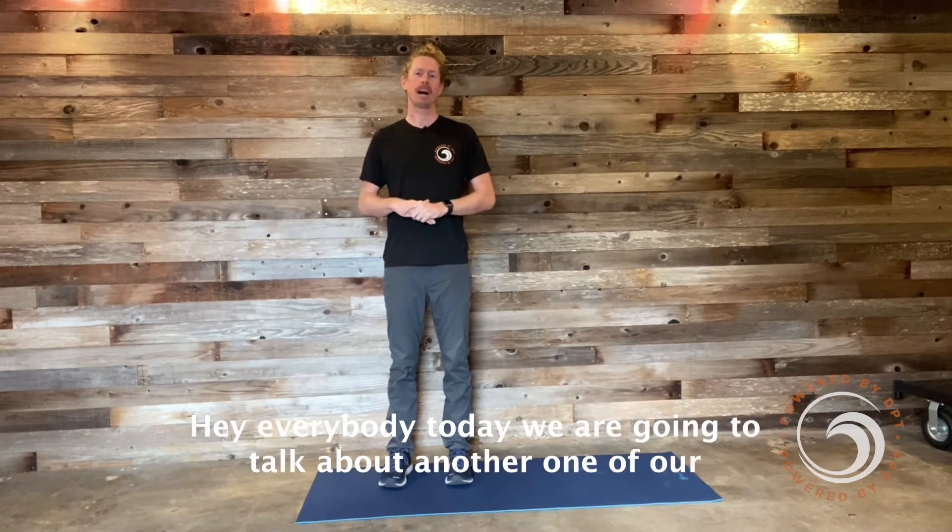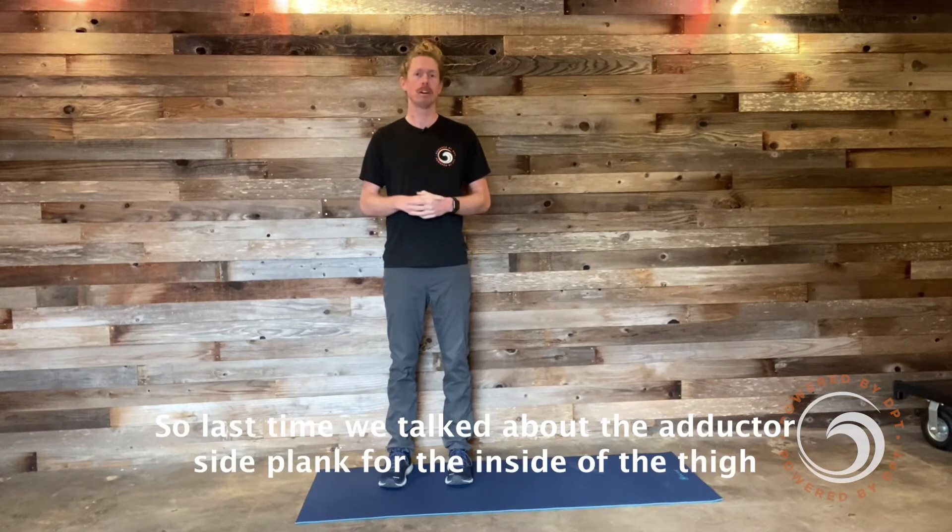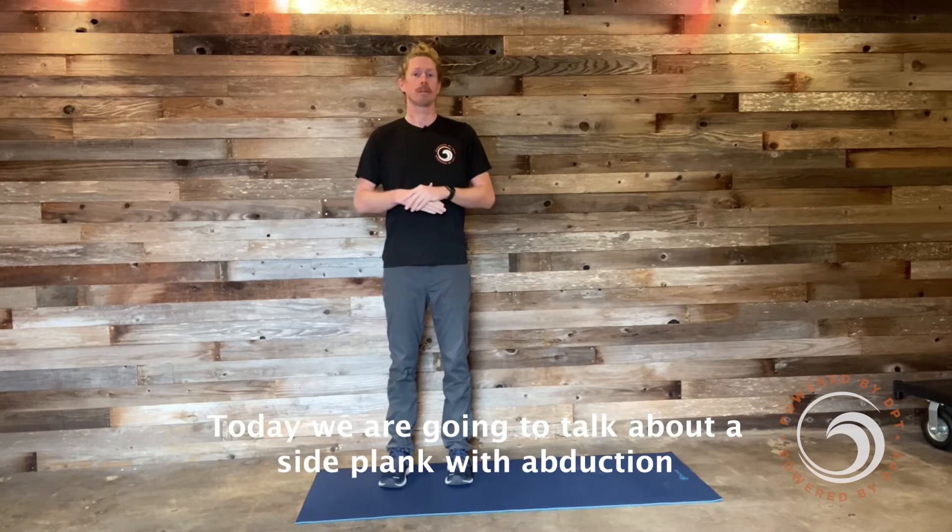Hey everybody! Today we're going to talk about another one of our side plank variations. Last time we talked about the adductor side plank for the inside of the thigh. Today we're going to talk about a side plank with abduction.